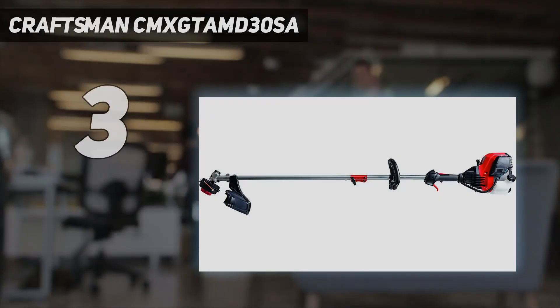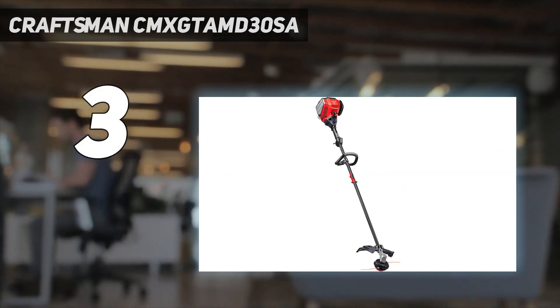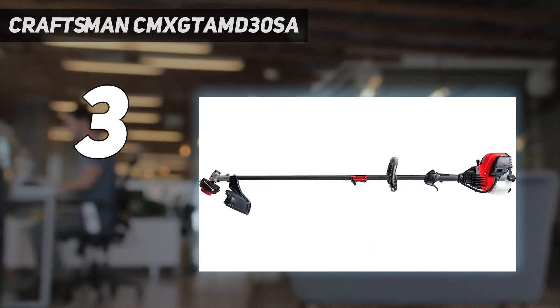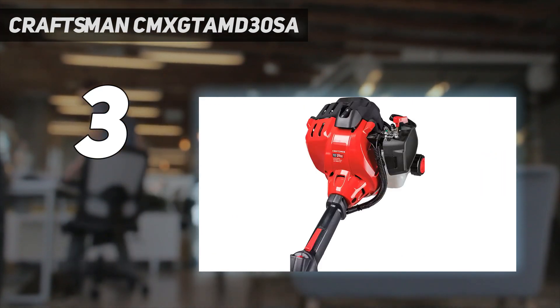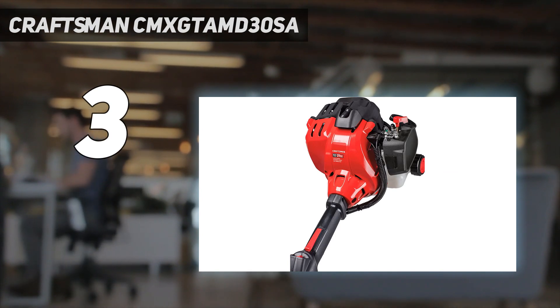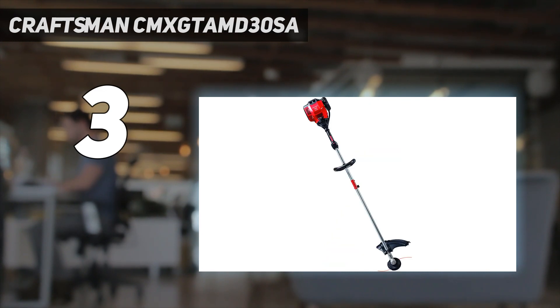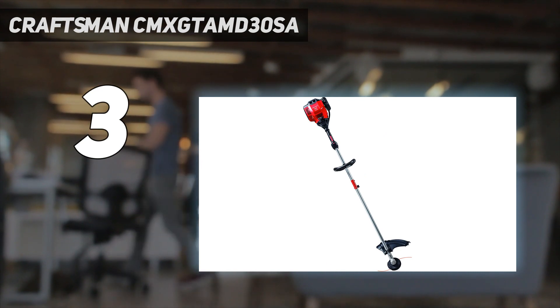At number 3: Craftsman CMXGTAMD30SA. If you want to make the most of your lawn care equipment by taking advantage of tool systems, the Craftsman Trimmer Plus Multi-Yard is a great option. Attachments, sold separately, include a hedge trimmer, brush cutter, pole saw, garden cultivator, and more. One of the best advantages of a combination tool system is that once you get the hang of using the controls, the new attachment's learning curve is quick and easy.